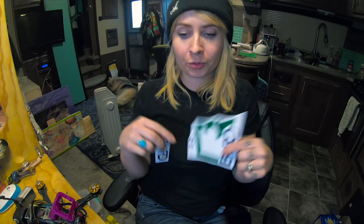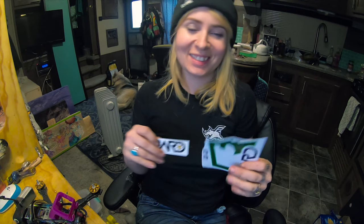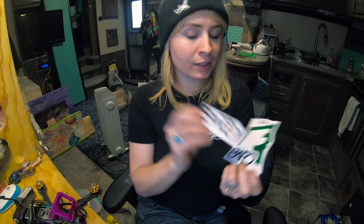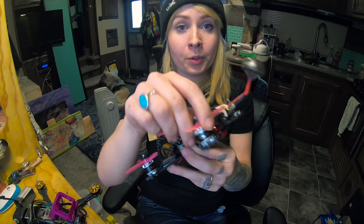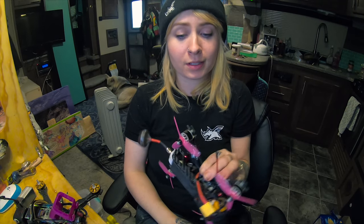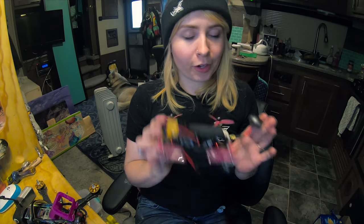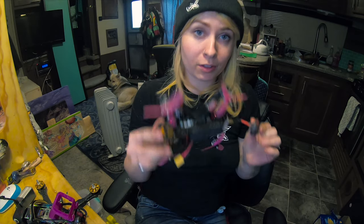First things first with this build video, I have to give my thanks to the people who deserve it, because I do get donated some things when I need it or ask. Donations are so helpful — I am the typical broke artist, I am not made of money. These guys graciously sent me some motors for this, which I'm really excited about because the last motors I had were just terrible on my three-inch. Thank you Flyno for the frame.